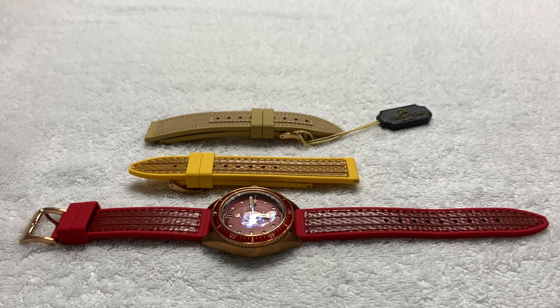Greetings to all my fellow watch enthusiasts on YouTube, Facebook, and wherever else this video might be seen and shared. Celine Driver once again, bringing you another unboxing — well, not really unboxing since there's no box — and review of a watch that is not mine. I was given a grouping of watches from my friend and fellow YouTuber, Random Rob.